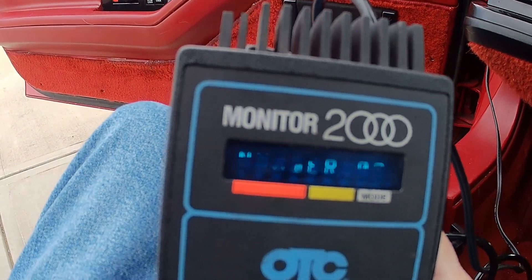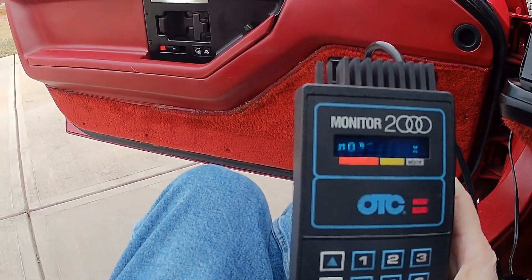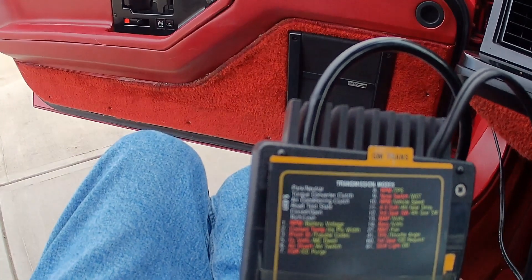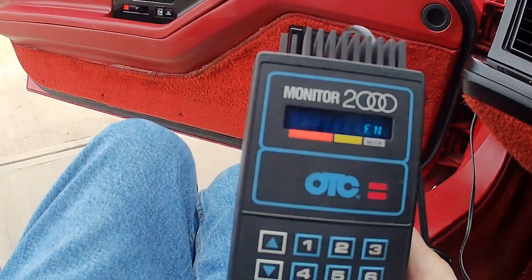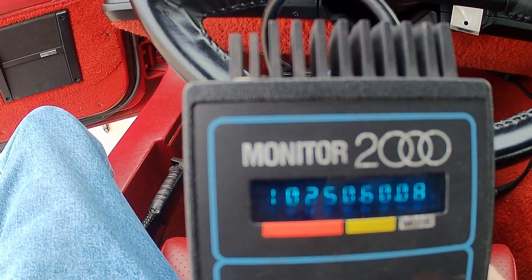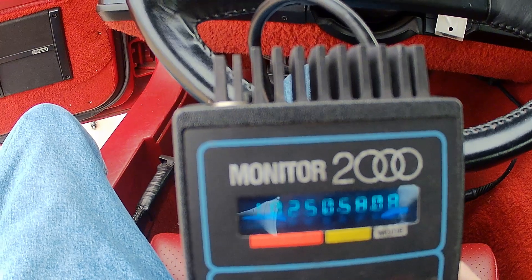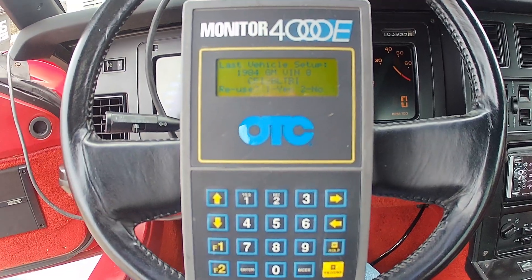Now let's look at the Monitor 2000. It's really hard to use — you enter the car you're working on, then select a mode. The back of these scan tools had reference cards listing modes for each engine type. In this case we're working on a throttle body, so I'll select mode 8, which is throttle position. At idle it reads 0.6 volts, and at wide open throttle it goes up to 4.46 volts. Very slow, very hard to use — but that's what we had at the time.